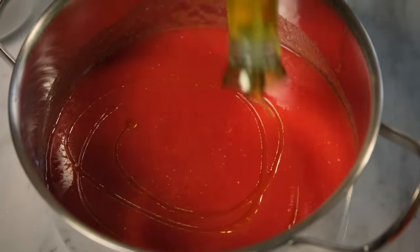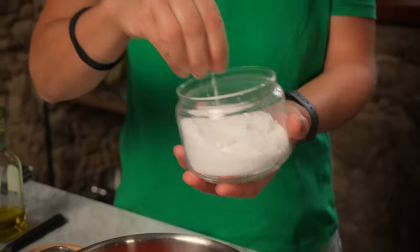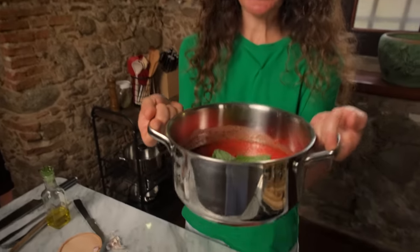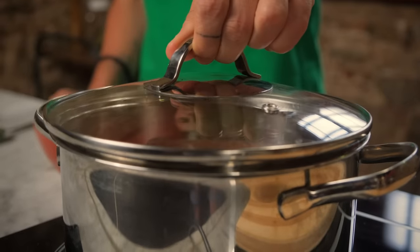Now is the moment in which we can cook our tomato sauce. We season with olive oil, salt, fresh basil, and garlic. That's all you need to have an amazing tomato sauce. Now we put this on the stove at medium-low heat.